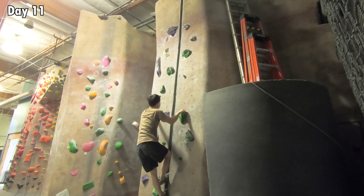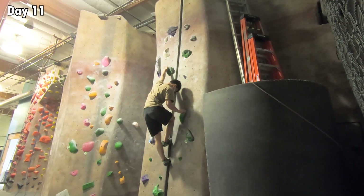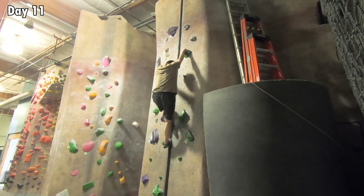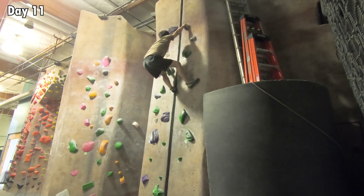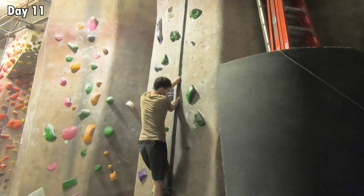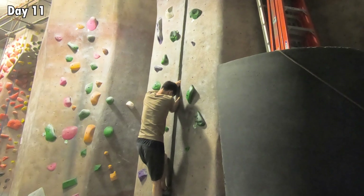In the next session, I tried out Pete's drop heel advice. The foot pain was still there, but it was a lot more manageable. After a few more practices, I felt comfortable crack climbing with both hands only and feet only, so I decided to take the next step and try crack climbing with both hands and feet at the same time.